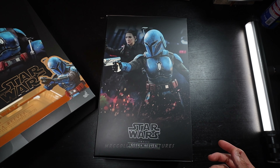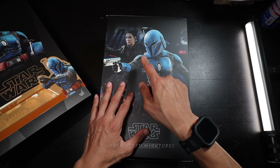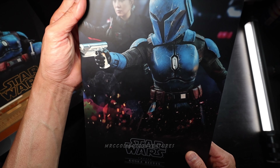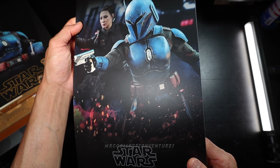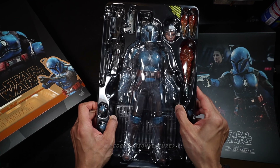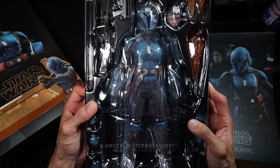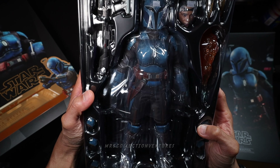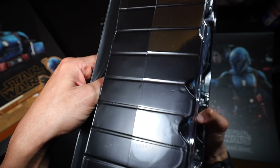Wow, nice photo inside — the picture together with Fennec Shand, that is amazing. That looks really cool. This is a really nice picture, I would say. And there you go — oh my goodness — some very nice presentation of the packaging. There's also a backdrop underneath.